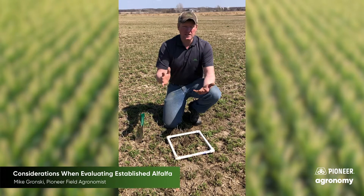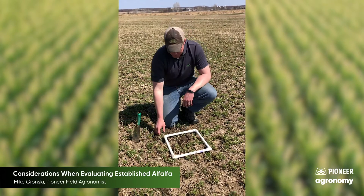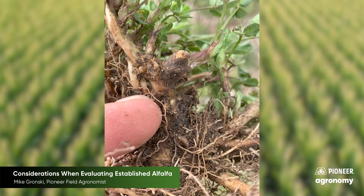Once you've determined whether the stand is worth keeping based on plant count, I'd also encourage you to dig a few plants. Look for crown buds that are still forming to ensure the plant is actively growing. Also split some roots and look at their color and firmness — they should be very turgid and have an off-white color. If you open them up and they're honeycombed out with no new crown buds forming, those fields may be running out of carbohydrates as things try to green up this spring.